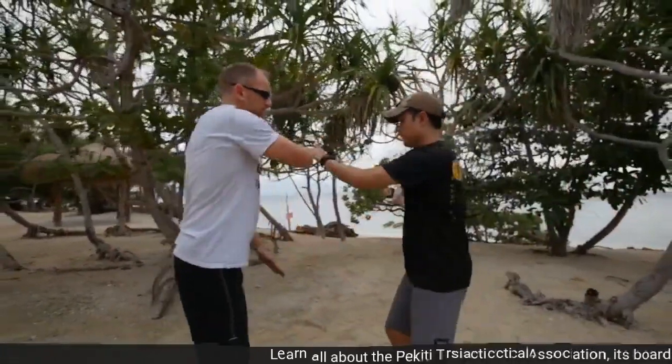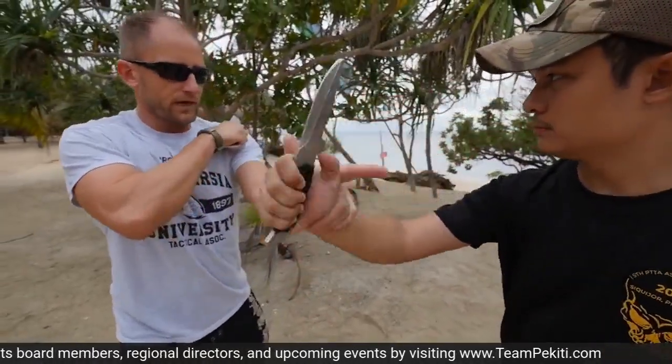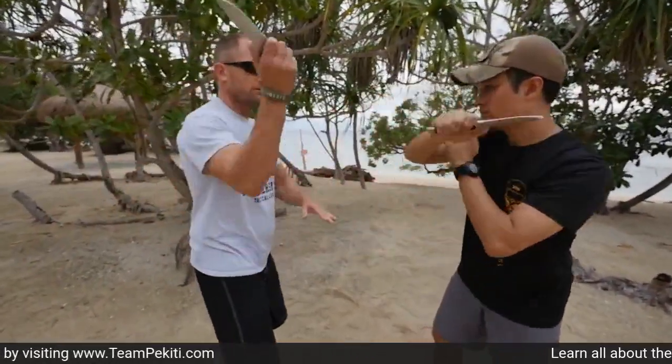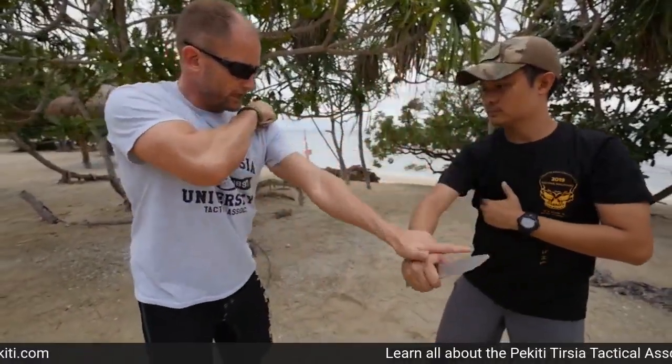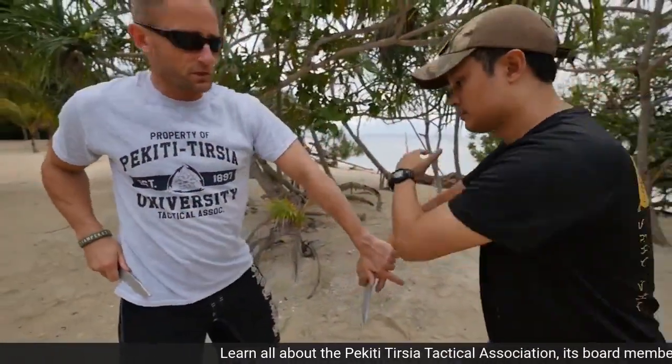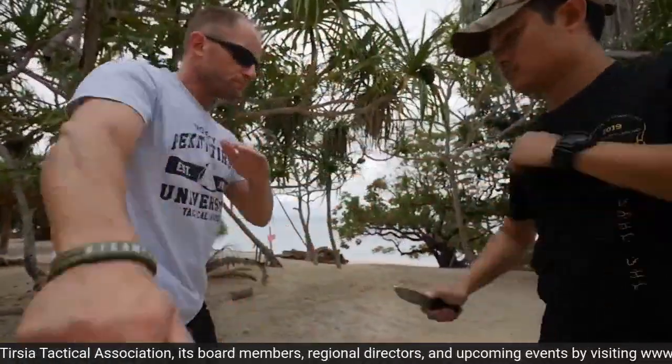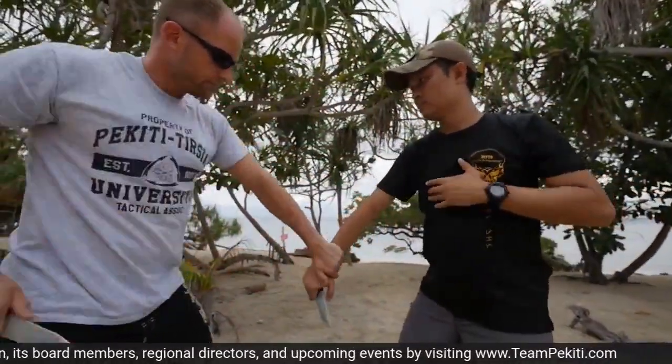Hey guys, this is Mandala John at the Secure Island PTA conference 2019. I'm going to show you some entries, some variations from the Koda Mama platform. The first one is like this — you're doing your basic pattern. Here I preload the knife on my left shoulder, I'm going to ride it down and cut this arm. Mandala Patch is going to clear this and we're going to go back to the flow. So I'm here riding and cutting on the six o'clock position.